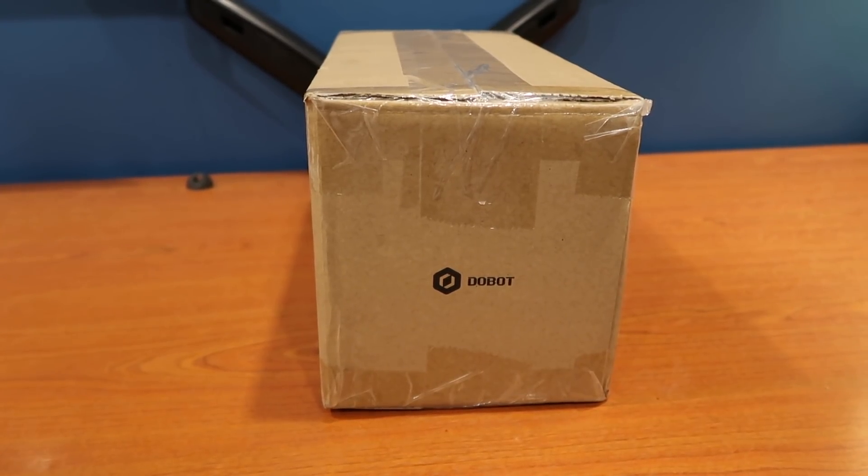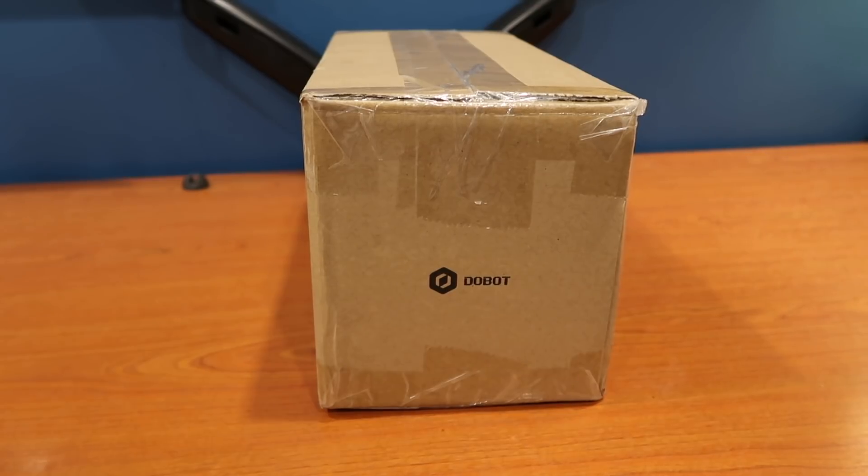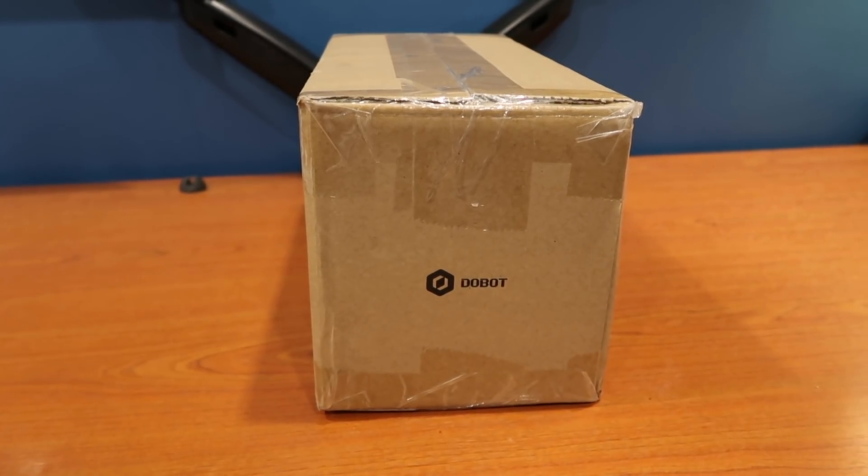Hey guys, so today I'm gonna be doing another unboxing and quick review of an item from Kickstarter. It's the Rigiette Gimbal from DoBot.